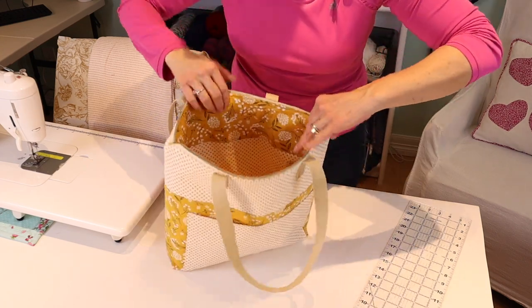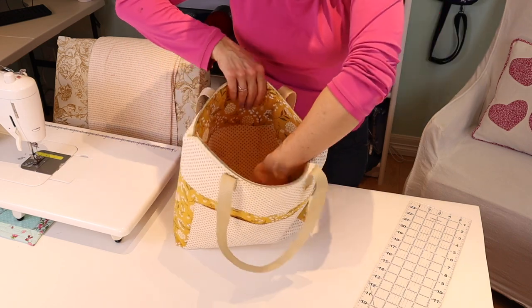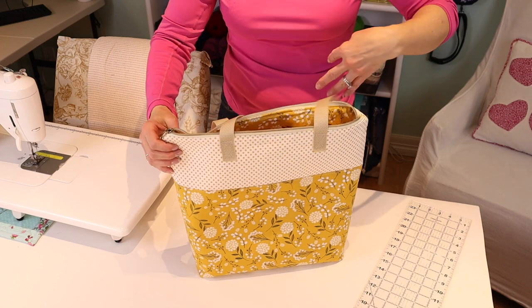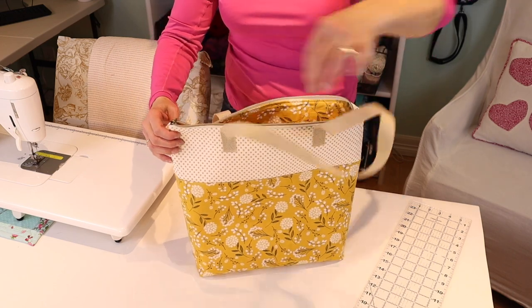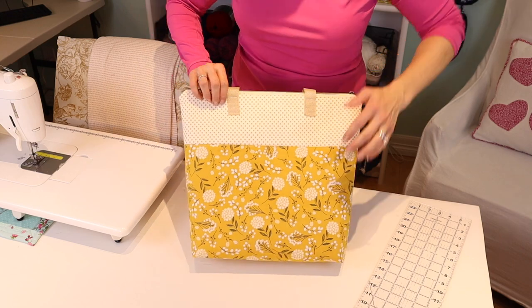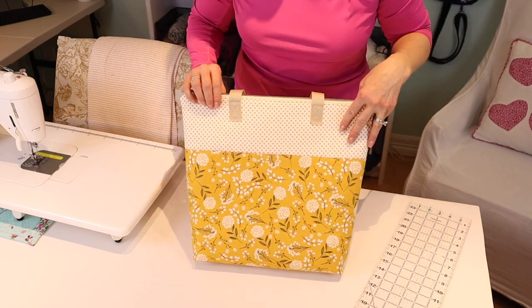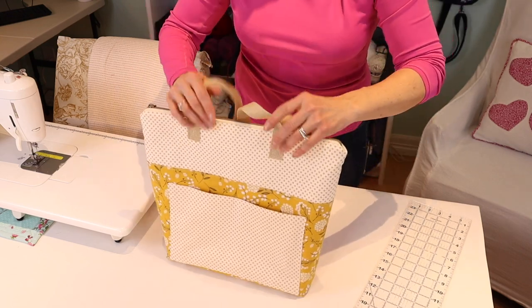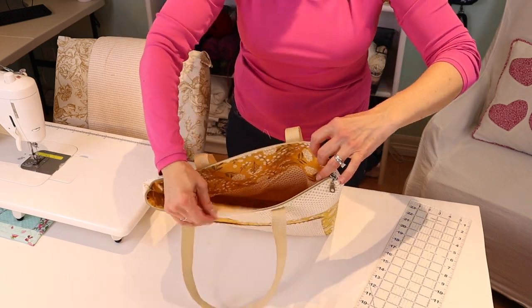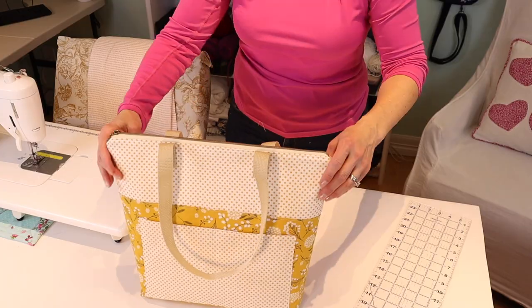The tote is quite deep and it also features another large pocket. The fun thing about this project is that you can really get creative with how you want the fabrics to be. It has good structure — it opens wide, you can put a laptop or an iPad in it, it stands up by itself, and it's very roomy.